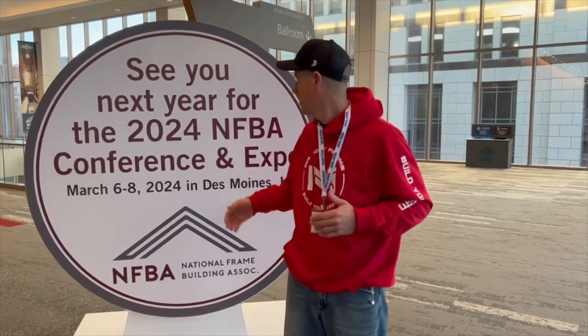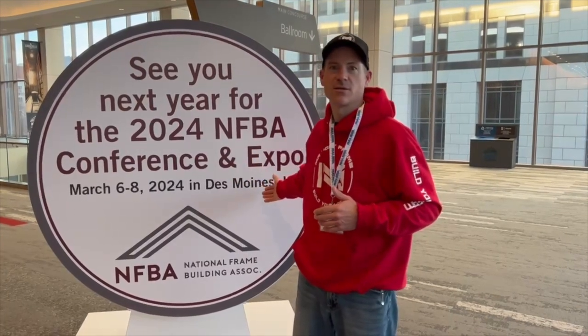That was just a quick snippet of what happened here at the NFBA. You can see right here behind me — next year is in Des Moines, which is about 30 minutes from where we are, so make sure you plan to attend that. We will be there — most likely we'll have a booth, and we're also going to try to plan an open house. As always, thanks for watching. If you haven't already, hit that subscribe button. We'll catch you on the next video.